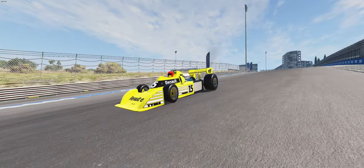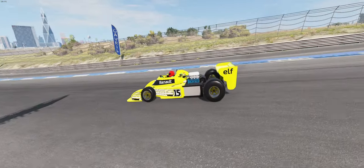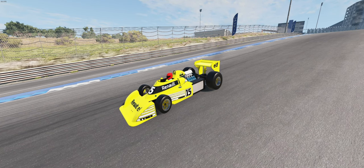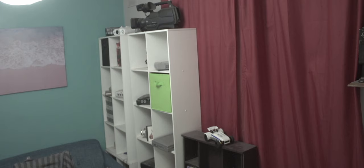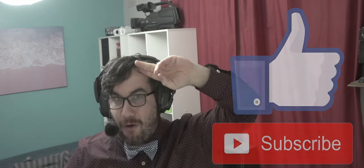Guys, this has been a real blast. This is actually probably the first F1 car I've made where I'm actually happy with how it handles. It's like a dream come true. I hope you have enjoyed today's video. If you do like this sort of stuff, hit the like button, subscribe, all that. But for now, catch you all next time. Goodbye.